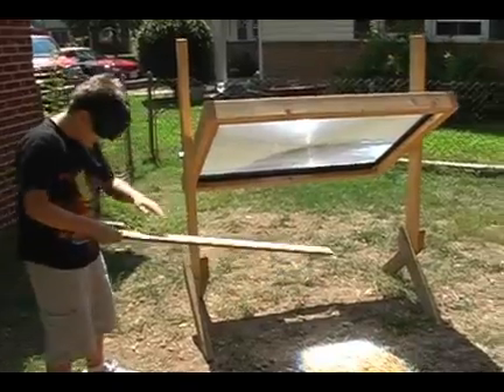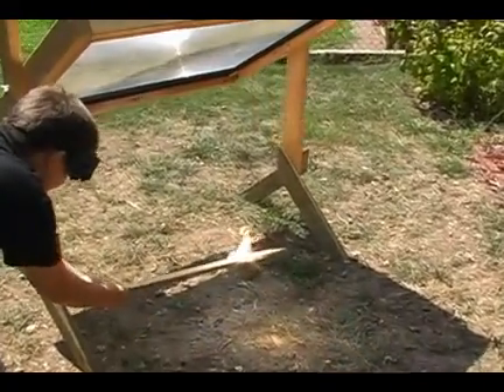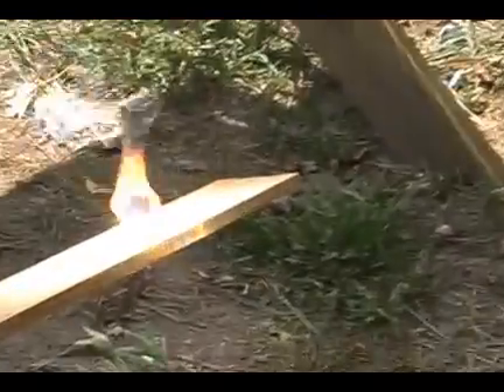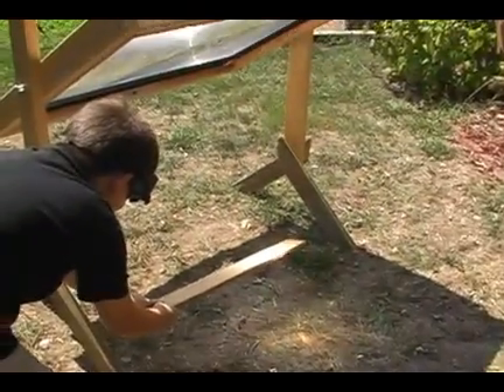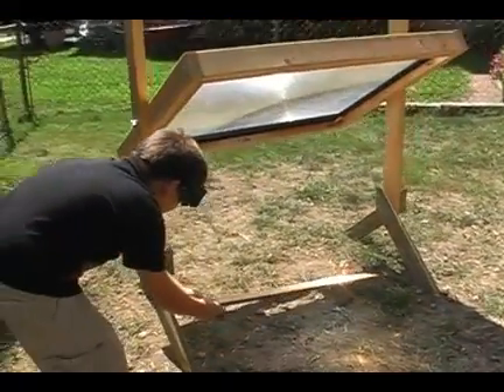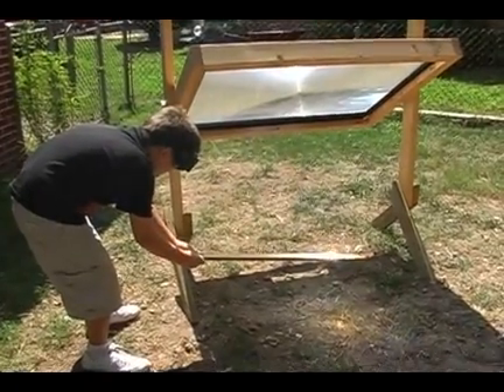This baby will burn this thing up like a frog. See that? Look at that flame. See that flame? Instantly. Instant flame. You can catch it on fire long enough to actually make something. Catch it on flame for a long time.